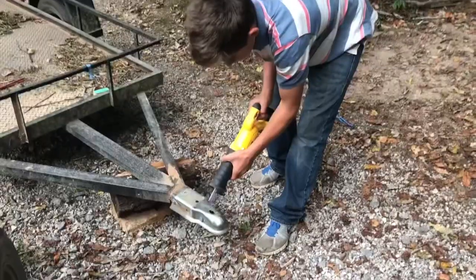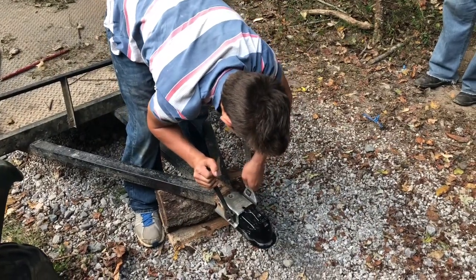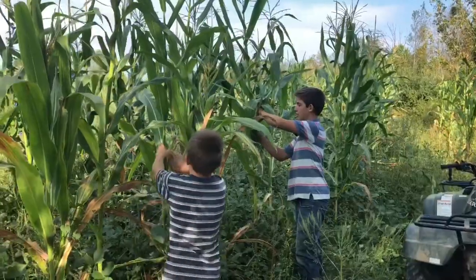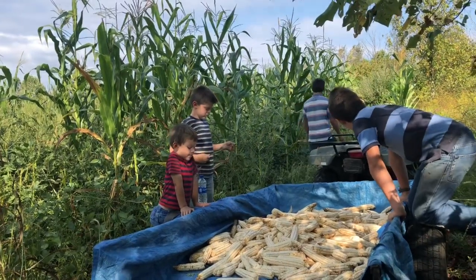Hey guys, Micah McGee here. We are going to pick some corn today. If you haven't subscribed to this channel, go ahead and hit that red subscribe button and turn that thing gray — we want to keep it gray. We're going to pick corn today. This is going to be a hickory cane field, special corn that we grow for bread.